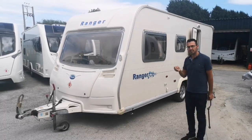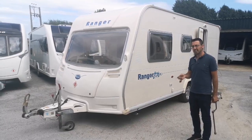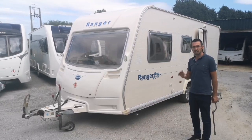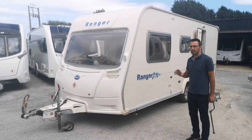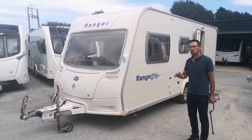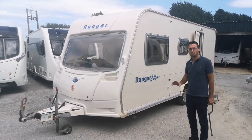This one has a Truma water heater and a Truma S3002 fire that works on gas and electric. The fridge I believe is a Thetford, but I'll double check that afterwards. So if you've got the same equipment, all the operation on your Bailey Caravan should be the same as this one.